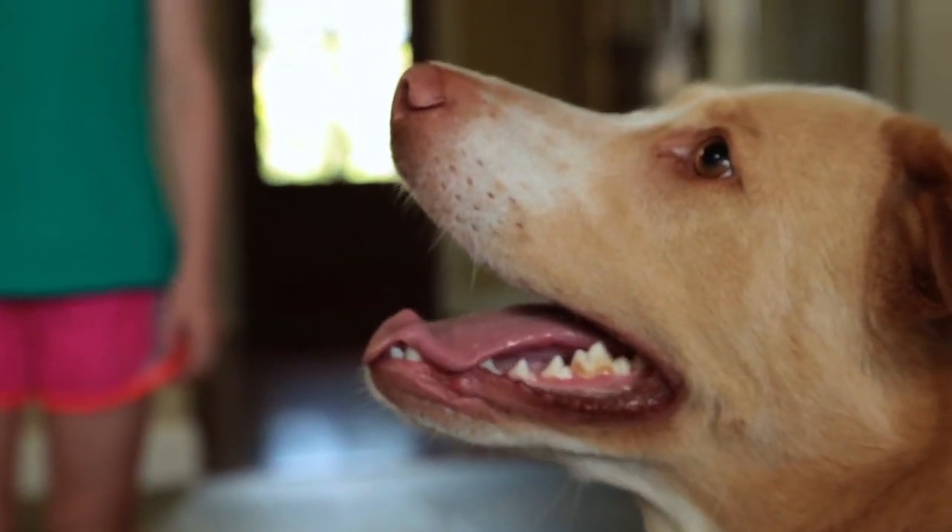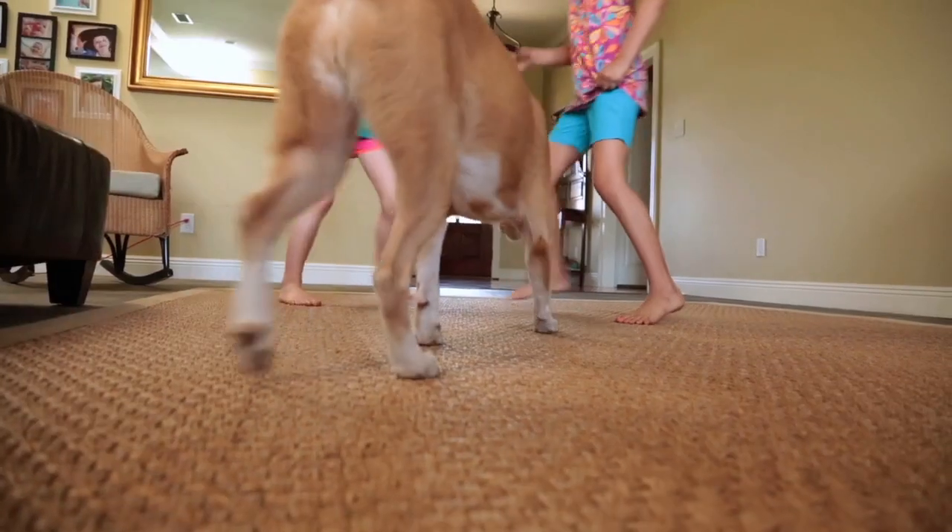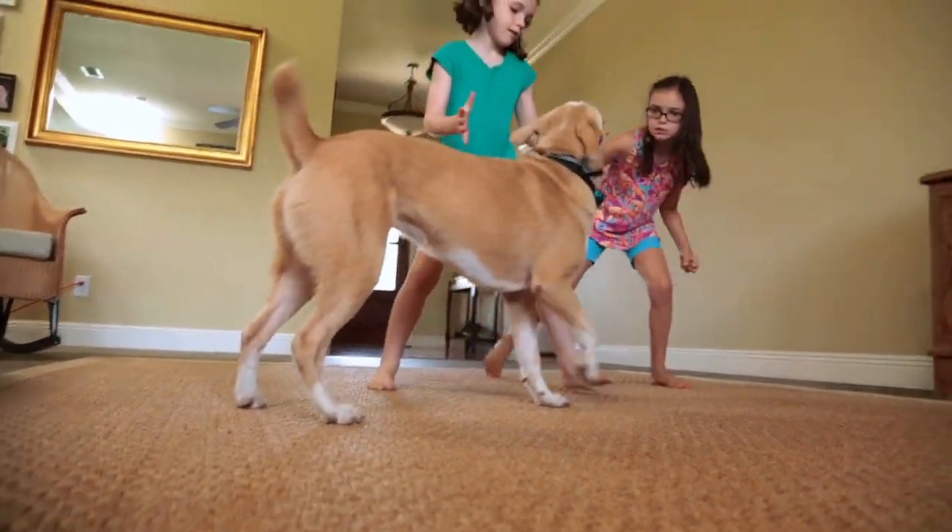Asthma can be triggered by an outdoor environment, but also indoor factors such as dust mites and pet dander. There are lots of sources within the home that produce these asthma triggers — shoes, pets, and even people.